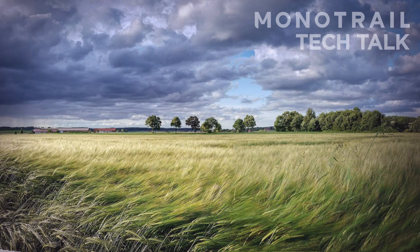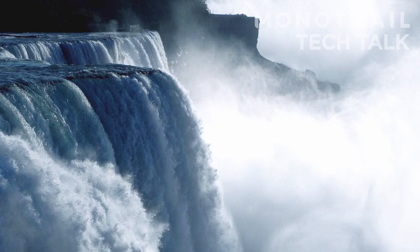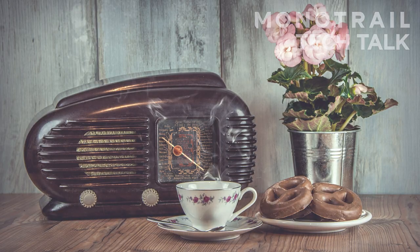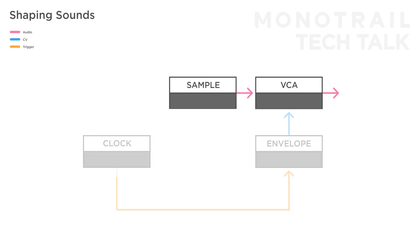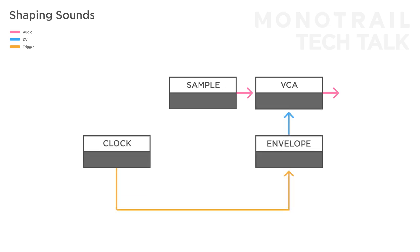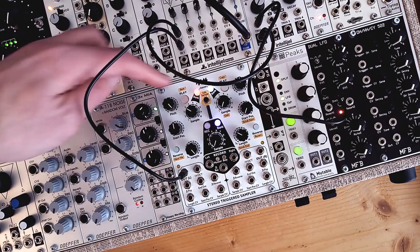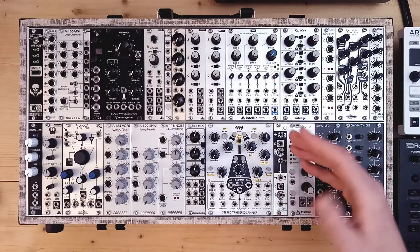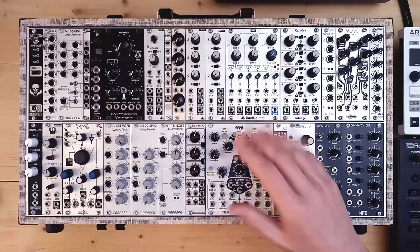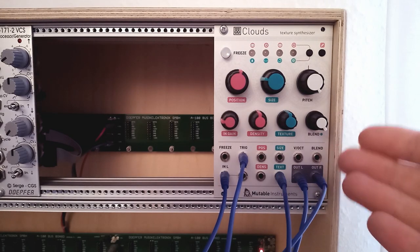Noisy field recordings, nature sounds like wind or waterfalls, or non-static radio noise are a great source for dynamic hats. Just loop the sample, run it through a VCA, and use a short percussive envelope to open that VCA. If you use an envelope with CV control over the decay, you can modulate it with a bit of random voltage. I also like to run such samples through effect modules and then cut them up. One of my favorites is the Clouds module, as it can do everything itself.